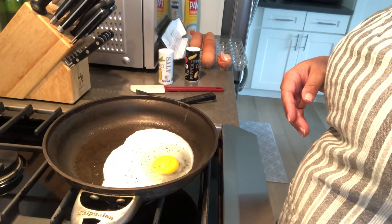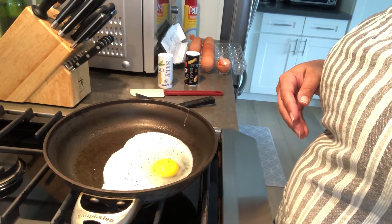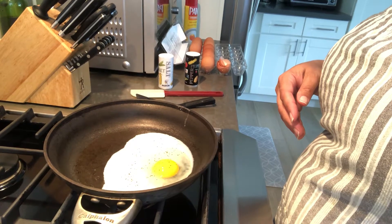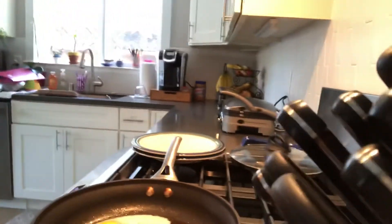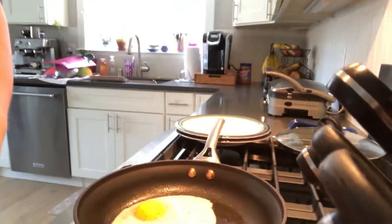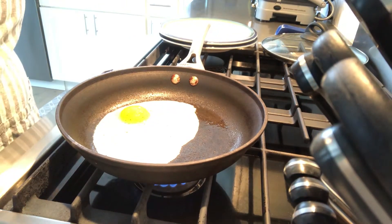You can see how it's cooking and turning white the longer it cooks. You can wait a couple minutes. I'm going to do a switch of the camera to this side — maybe that will make it easier to see in the pan. There we go.